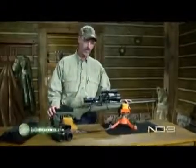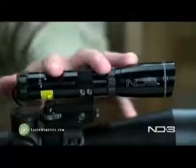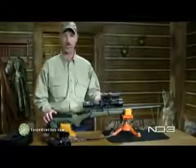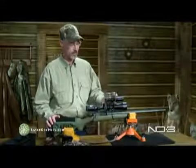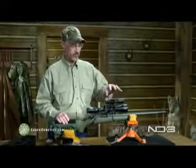Coming to the call today, I want to talk to you about these laser designators from Laser Genetics. Some of you guys may be asking: what is a laser designator? This looks like a lot setting up on top of the scope, but what it does is shine a laser that has an adjustable beam.